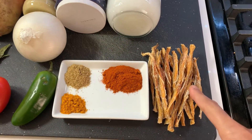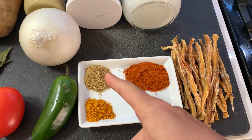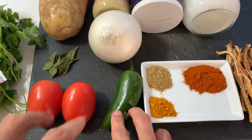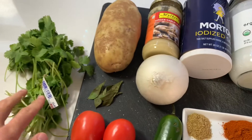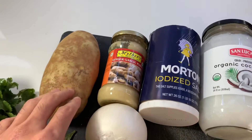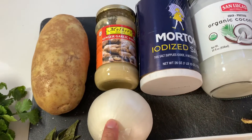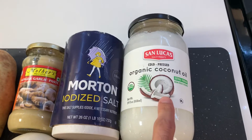This is a staple of Southeast Asia. Let's look at the ingredients: sun-dried Bombay Ducks, red chili powder, cumin powder, turmeric, a pepper, tomatoes, curry leaves, cilantro, a potato, ginger garlic paste, onion, some salt, and some coconut oil.